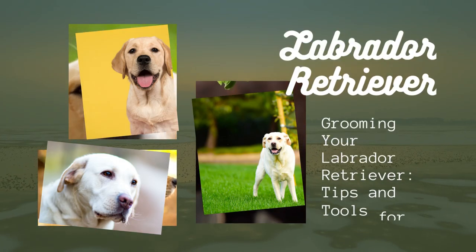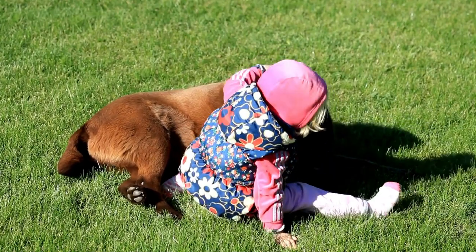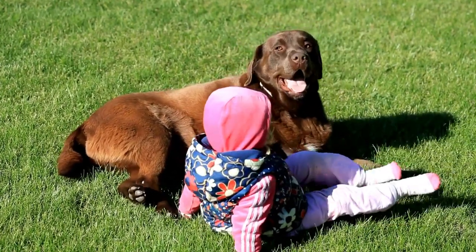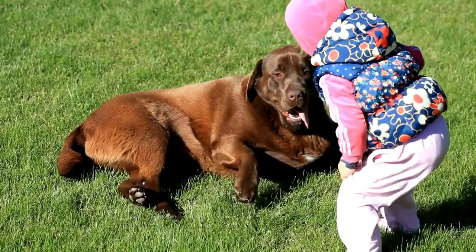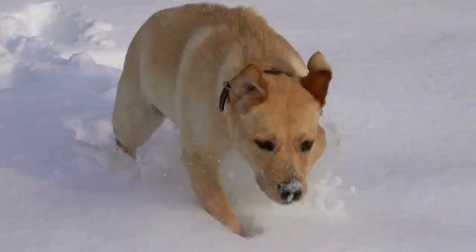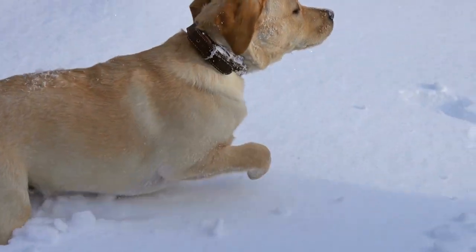Grooming your Labrador Retriever: Tips and Tools for a Healthy Coat. Proper grooming is essential for maintaining your Labrador Retriever's health and appearance. Regular grooming helps keep your lab's coat in good condition, reduces shedding, and allows you to check for any skin issues or parasites. In this video, we will discuss essential grooming tips and tools for maintaining your Labrador Retriever's healthy coat and overall well-being.